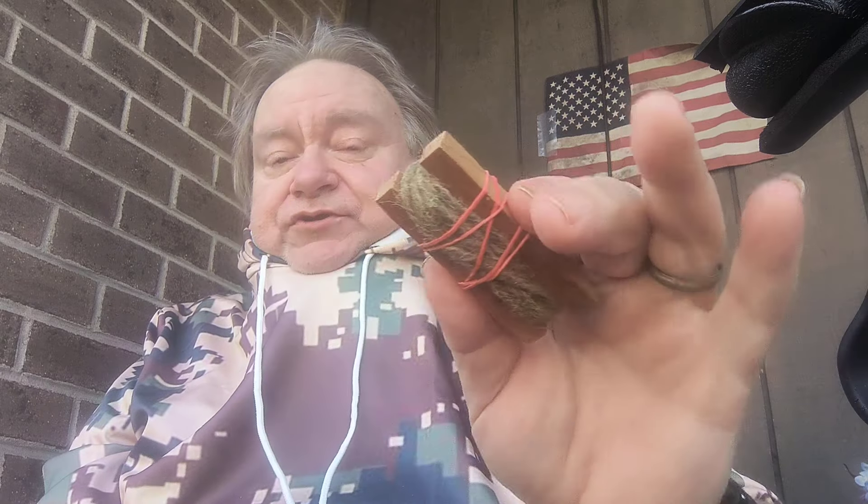This little piece has probably three or four feet of jute twine on it, and a little block of sherpa wood. That's what it's called — sherpa wood.